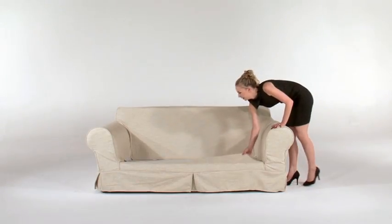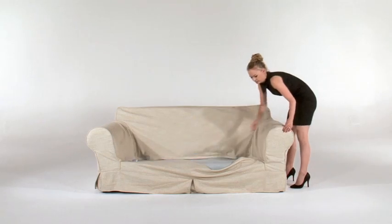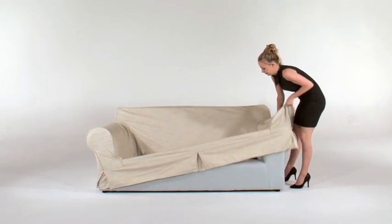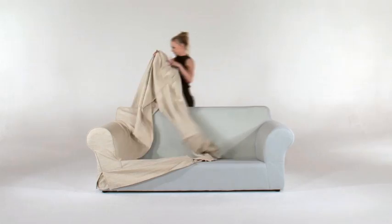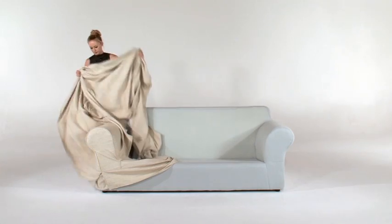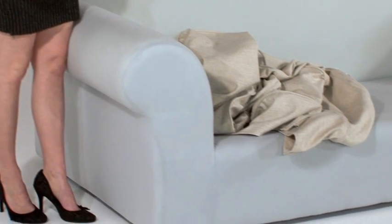Finally, you will remove the couch cover. Start by loosening all the Velcro from the couch and lifting the front of the slip cover off the couch. Then move to face one side of the couch and detach the Velcro straps from the arm, and gently remove the cover off the arm. Repeat these actions for the other side.